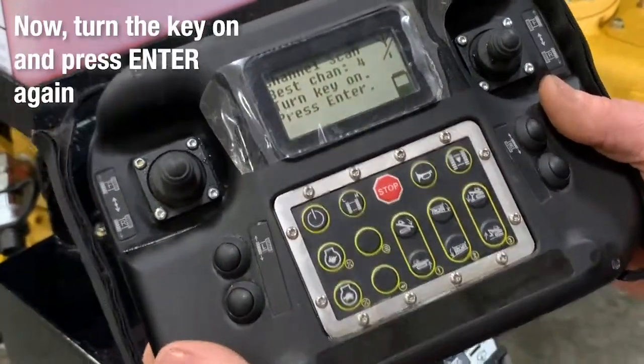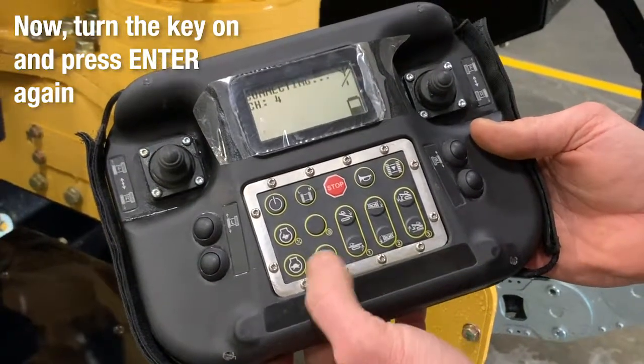There it popped up. This channel is channel 4, so you should turn your key on. Hit the enter button and you should be ready to go.